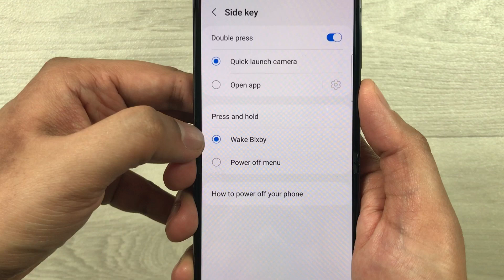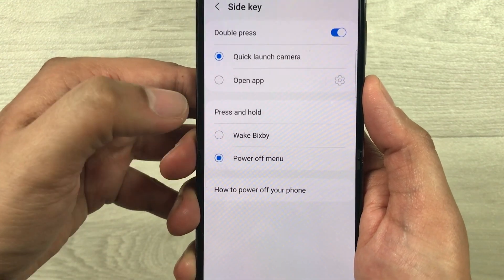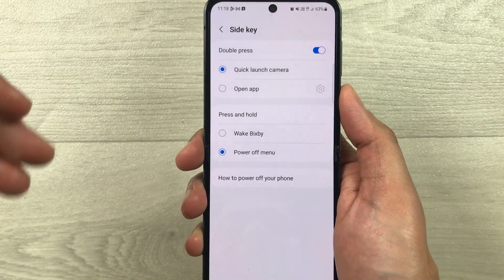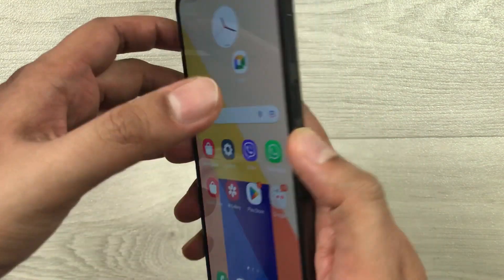I don't want Wake Bixby — I want the Power Off menu. So I just select it, and once you select it, everything is done.